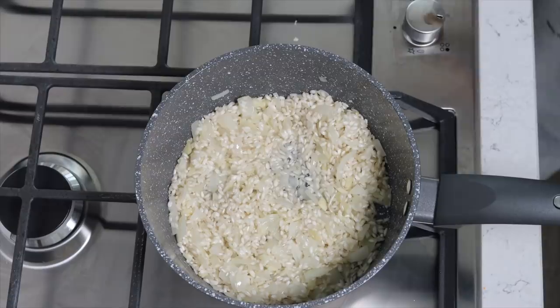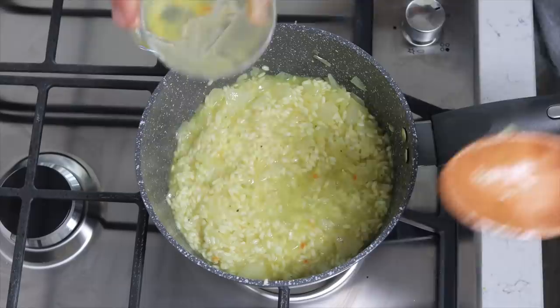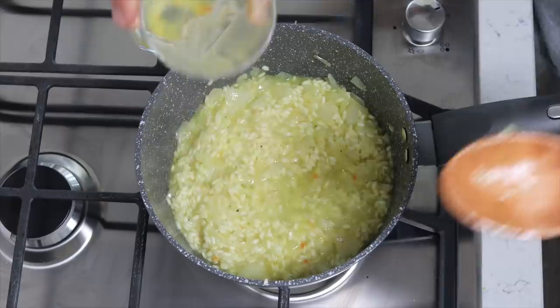Give it a minute or two and then add your veg stock. Let this simmer for about 20 minutes, stirring semi-frequently — these are very rough guidelines. Just add enough water to the pan to keep your rice just about covered — that makes sense, yeah?